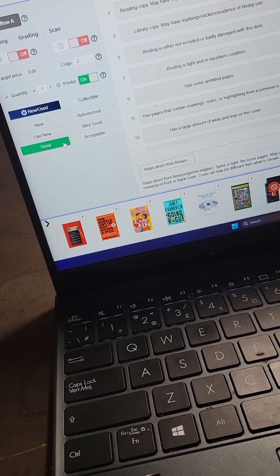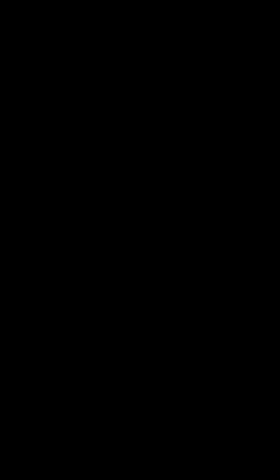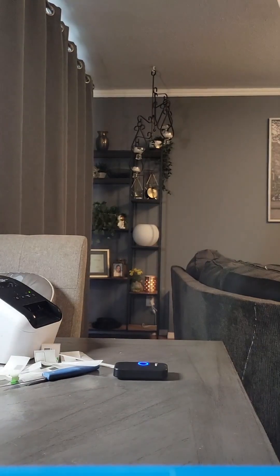If you don't switch it back, you're going to end up sending in a whole box of acceptable books, and that's not what you want to do. This is going to give you an idea of how fast this process should be.